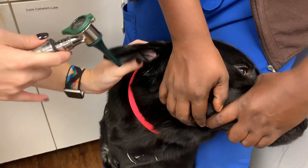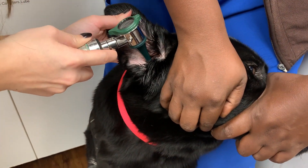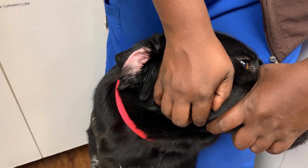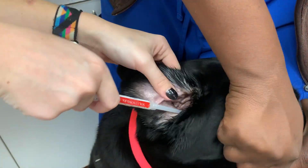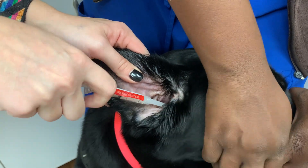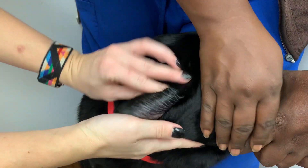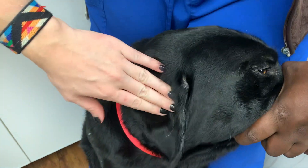I double check that everything looks clean before I insert it on this side. Now I'm going to insert the medication on this side. And that is how you clean and medicate a canine's ears.